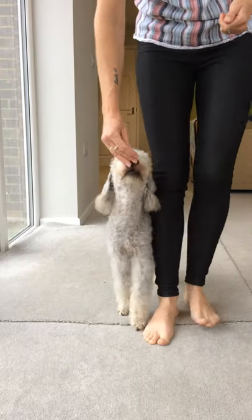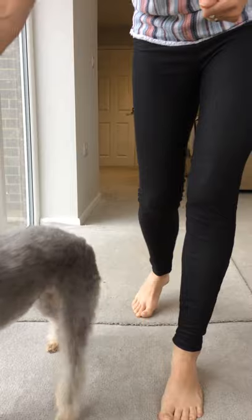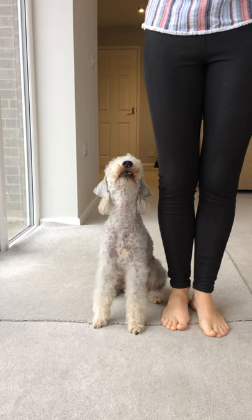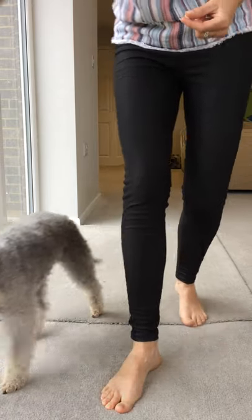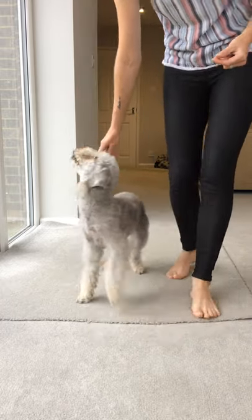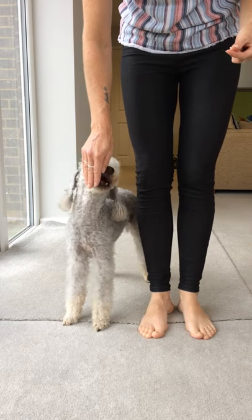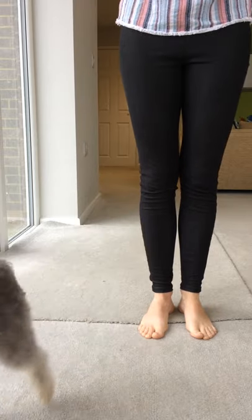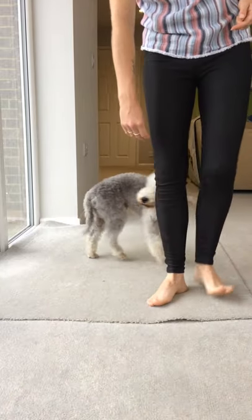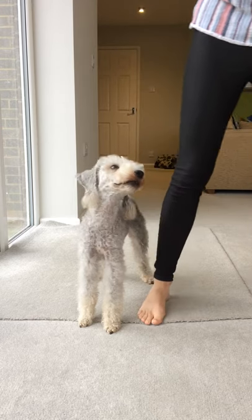Once you've mastered that side, repeat it on the other side — but do use a different word to make it simple for the dog. I'm going to use the word 'side', easy for me to remember. So we take him out, lure him round, and put the word in: side — good boy, good side. Now he's sat down automatically; I don't mind that at all, but we're not going to ask for it at this stage. Turn the head out as you come in and the bottom will go slightly in. Good boy, good side — Archer should be understanding the word 'side' now.